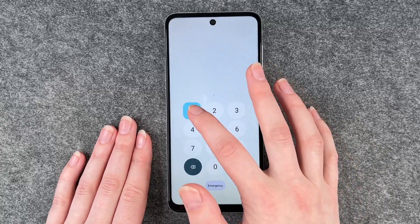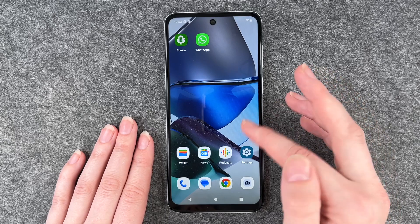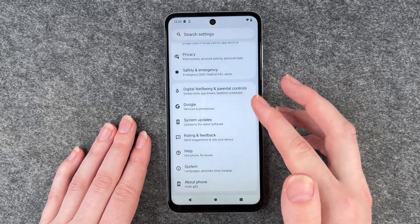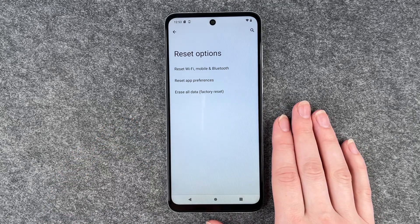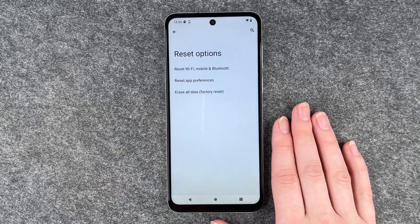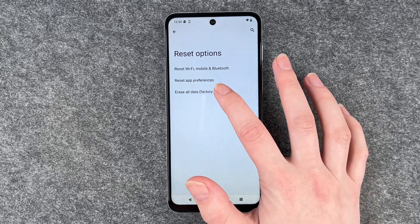Now you want to unlock your phone again and go to Settings, all the way down to System, and go to Reset Options. Now you can choose to reset Wi-Fi, mobile and Bluetooth, reset app preferences, or erase all data factory reset.